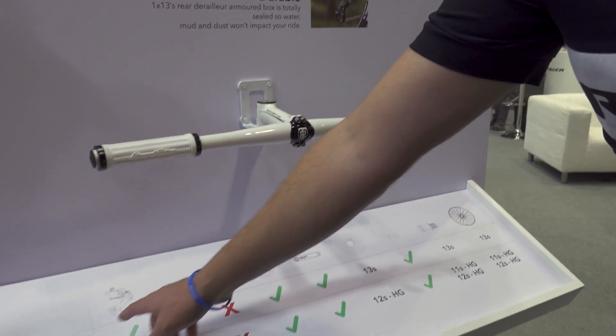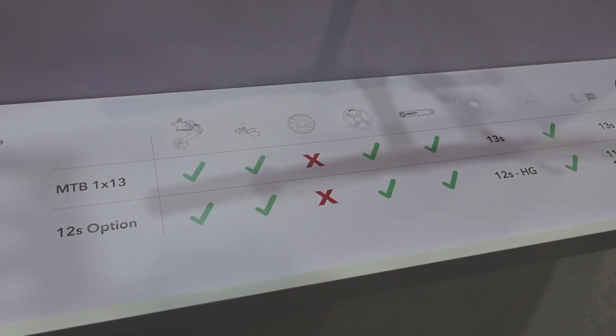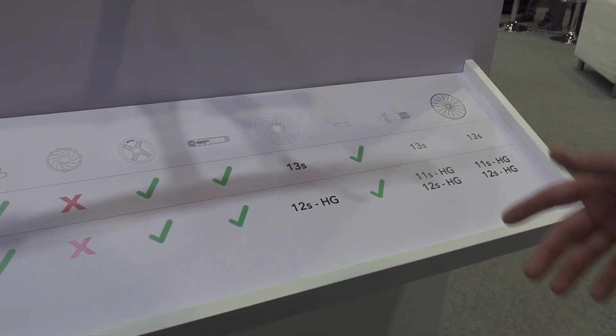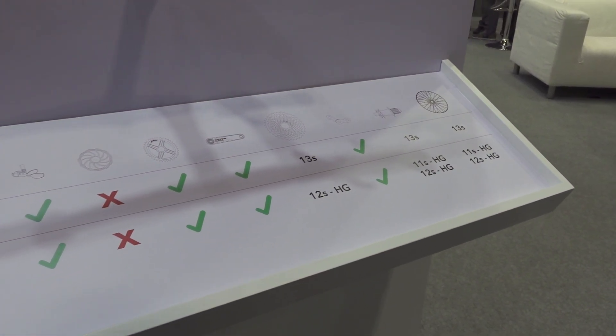Here we can see the components required for the 1x13 groupset: a rear derailleur, the trigger shifter, the braking system (which is separate), a chain ring, crank, cassette, chain, and the 1x13-specific hub and wheels.